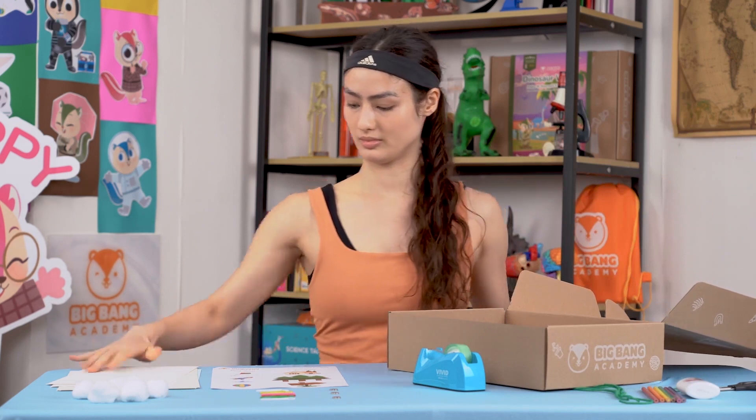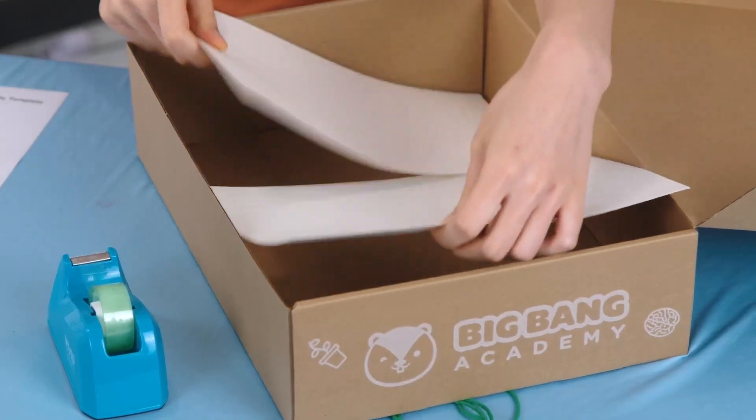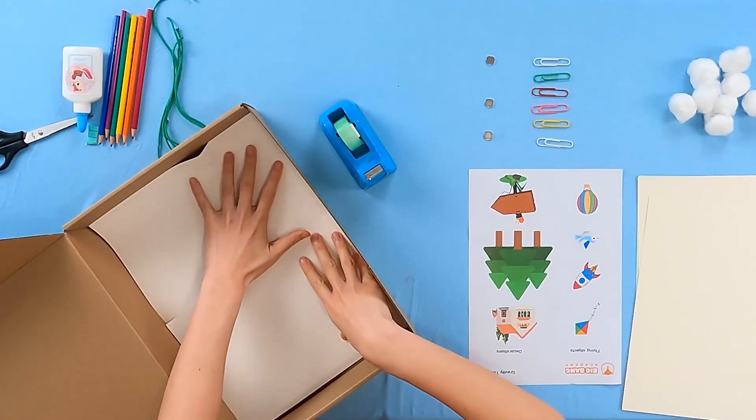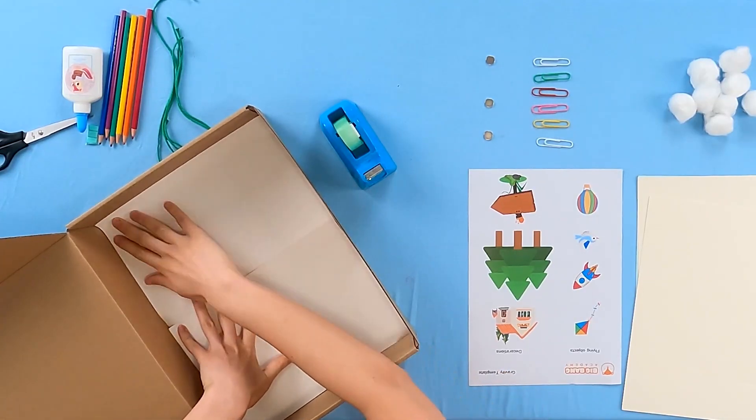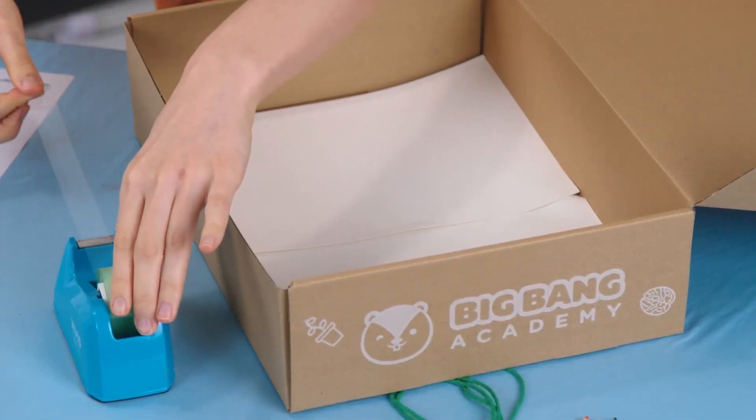First, we're going to make our background. Place your papers into the box. If it is too big, you can stuff them in the edge, like this. Then, use tape to stick your papers together.